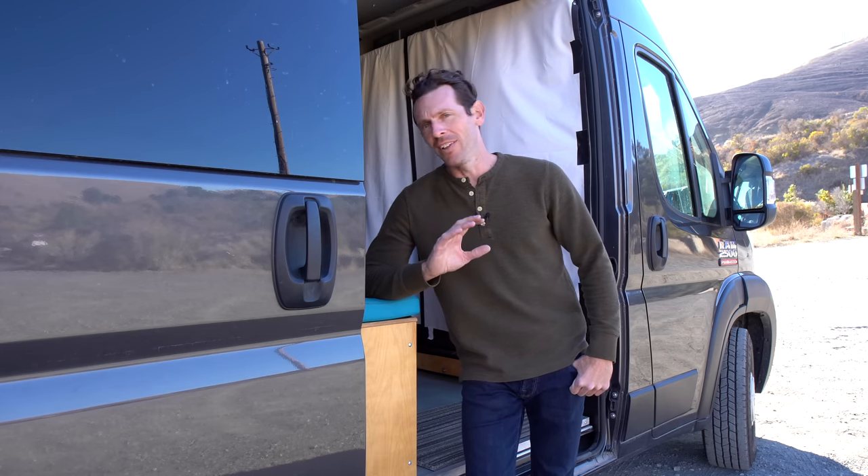Another stupid one — when I bought the van, I went for the Mopar Essential Platinum Synthetic Oil Change Plan, which was $1,400 tacked onto the price. It gave me 20 or 30 oil changes, and I thought with all the miles I'd put on, it'd be totally worth it. But the first place I took it — Sunland Park Dodge Chrysler Jeep in El Paso, Texas — did not honor the plan. Since oil changes are every 10,000 miles, I've only done four this year. It's going to take a lot of oil changes to recoup that cost.